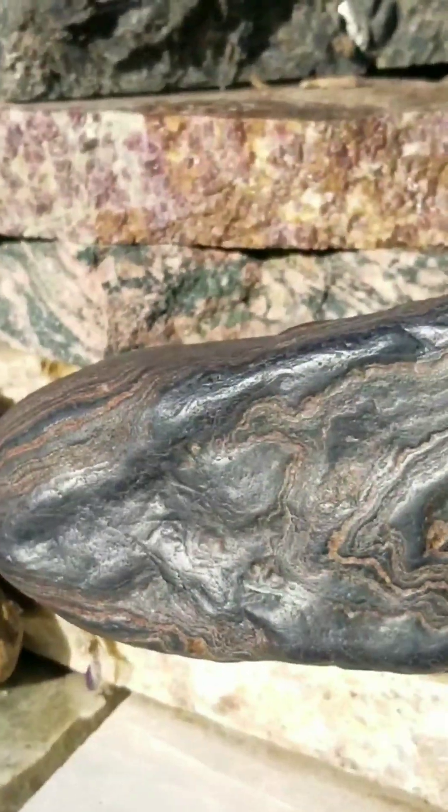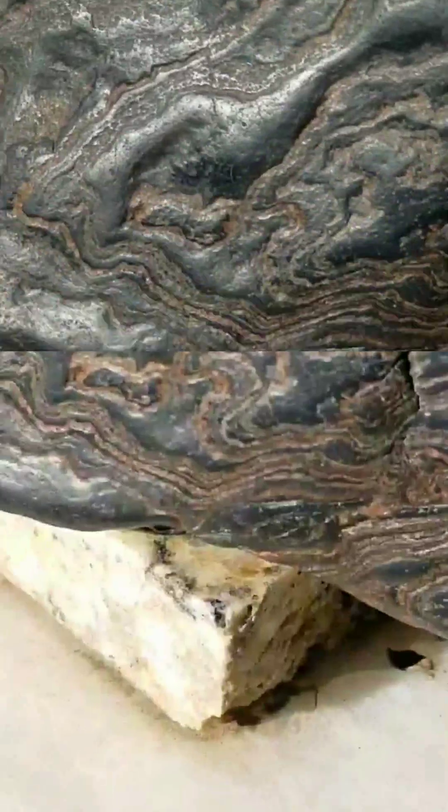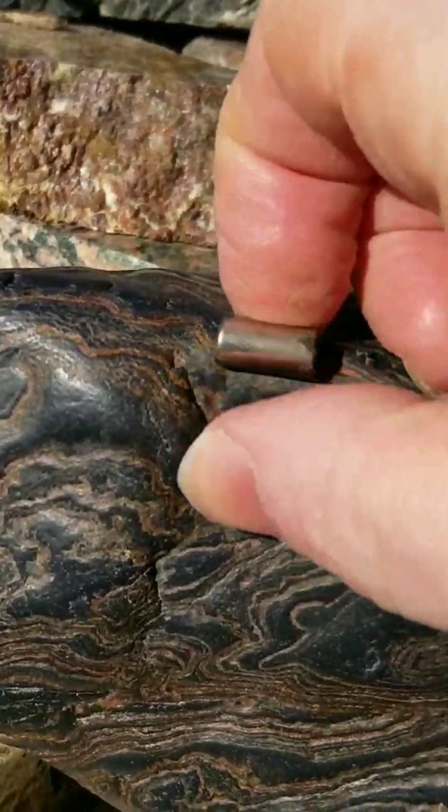Banded iron formation is iron — so why isn't all of it magnetic? Let's get our little handy magnet out. This piece is actually very magnetic; that magnet is hard to pull off of there.